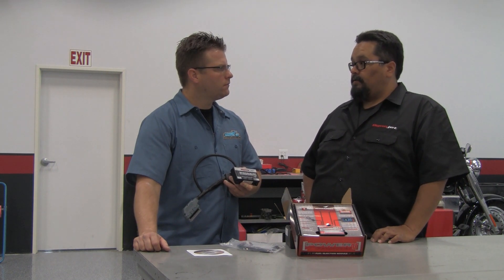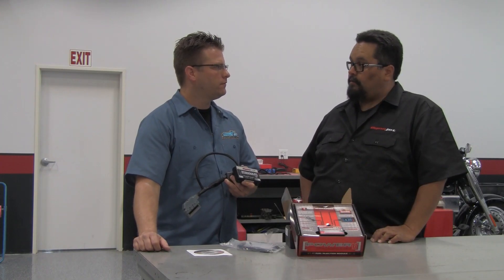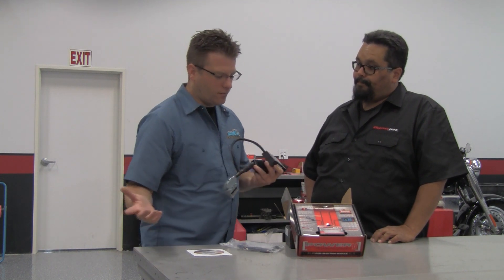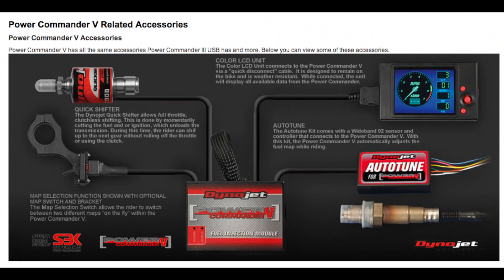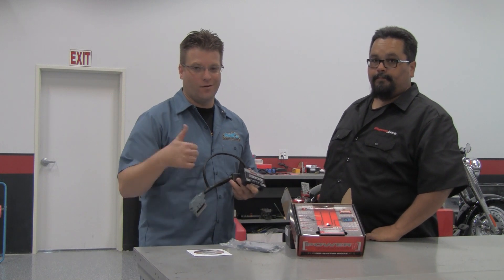With the Power Commander 5, there are features you can add, like the Auto-Tune module that puts wideband sensors on the bike, and the Power Commander will actually tune the motorcycle as you're riding down the road. There's also a quick shifter — a direct plug-and-play application that puts a sensor on the shift rod, allowing you to shift through the gears without using the clutch. You can also add a map switch to store two different maps in the Power Commander and switch between them. And with both units, you can add an LCD screen mounted to your handlebars to view information from the Power Commander — something you definitely don't get with any stock application.